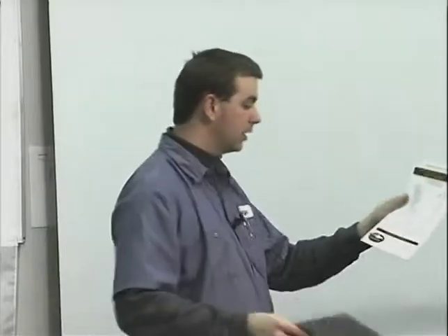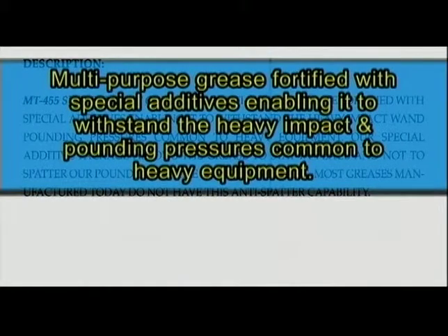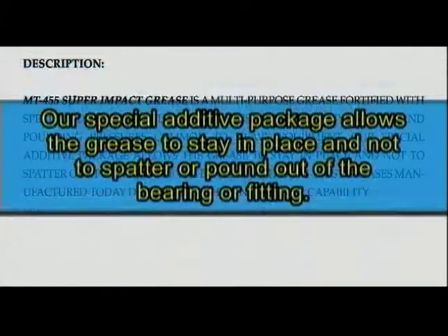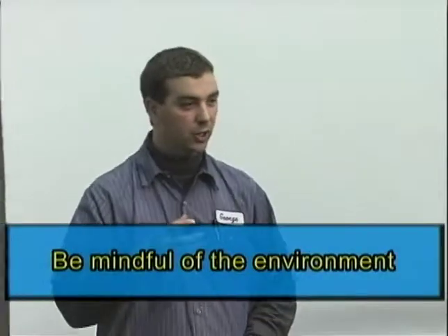This is just a basic one called super impact grease. It's a multi-purpose grease fortified with special additives, enabling it to withstand heavy impact and pounding pressures common to heavy equipment. The special additive package allows the grease to stay in place — not to splatter out or pound out of the bearing or fitting. Most greases manufactured today do not have any spatter capabilities. It sounds good on paper, but what you need to look at is actually the environment you're working in.